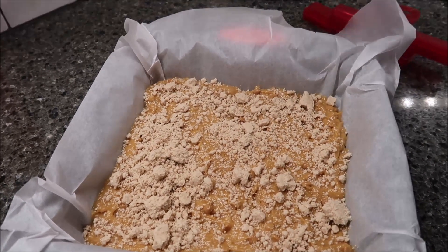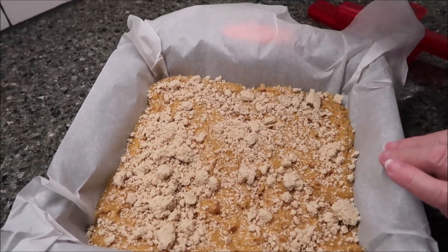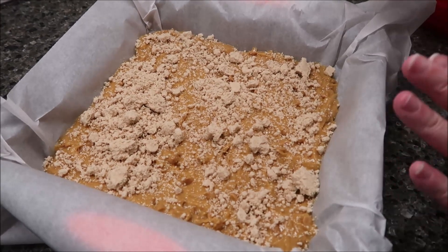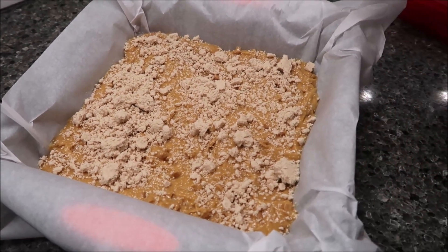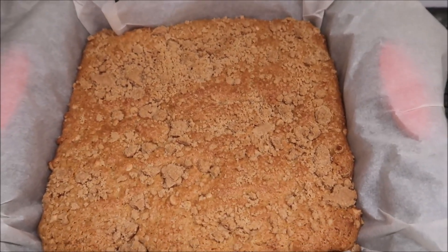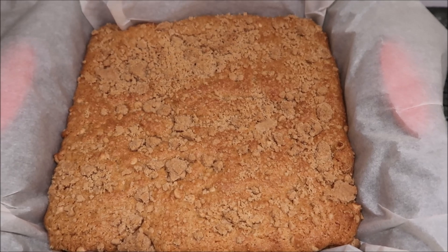Because I'm using a 9x9 inch pan, my coffee cake is going to bake between 20 and 25 minutes. I'm going to set my timer for 22 minutes. This is how it looks after 22 minutes, and to me it looks completely perfect.